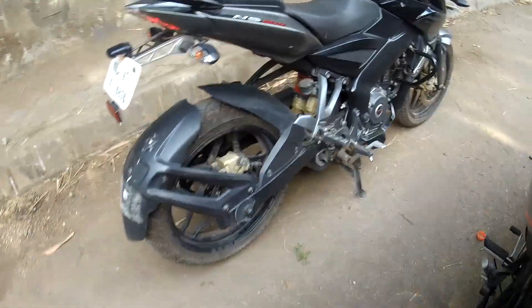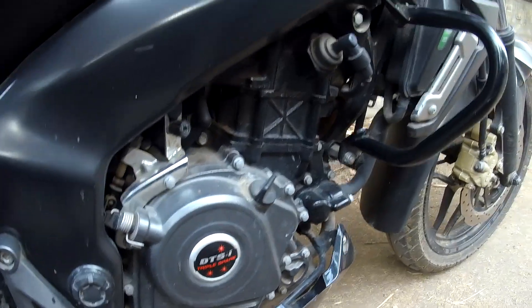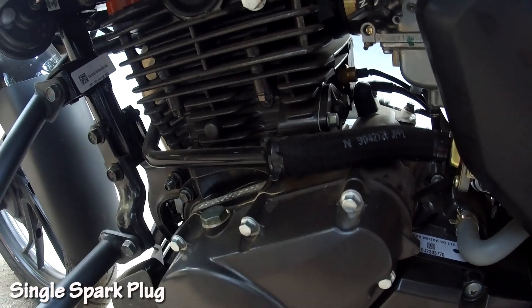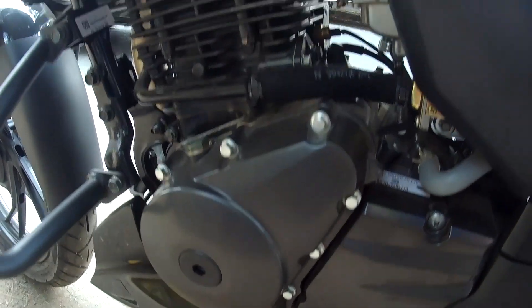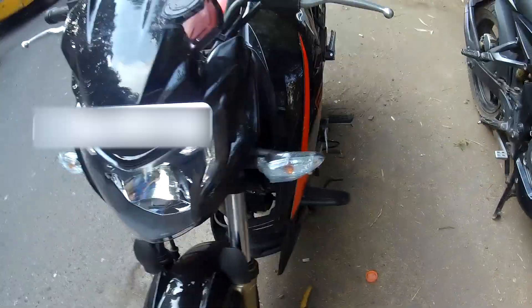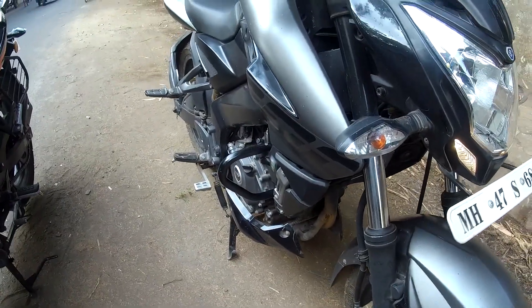They've also given brake caliper protectors. The exhaust note on this machine sounds really good — the NS200 gets an underbelly exhaust and comes with triple spark plugs, while the Apache has a different configuration. Both get similar tank capacities of around 12 liters. One more major difference is that the Apache comes with oil cooling, while the NS200 gets liquid cooling — that's one more advantage of the NS200.